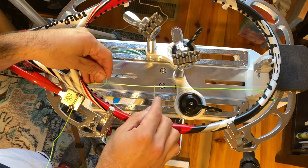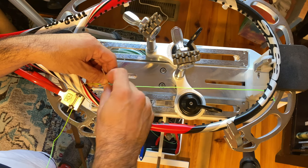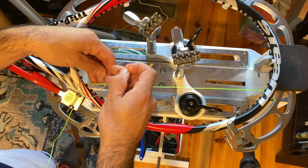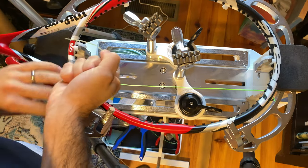However, on the Pro Knot, all you are doing is you then loop back around and come up through the half hitch that you made and tie it off. Like that.